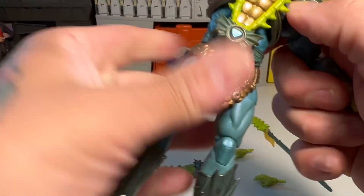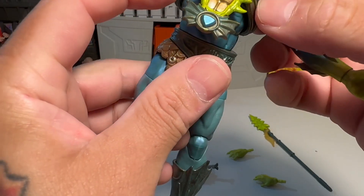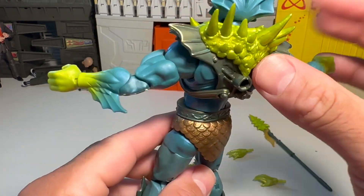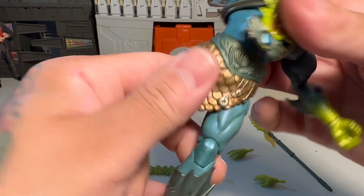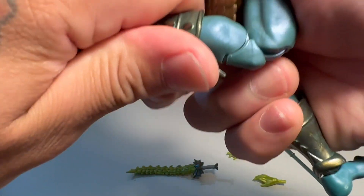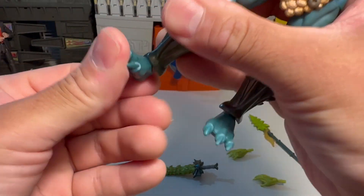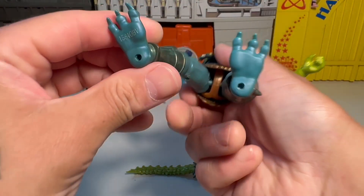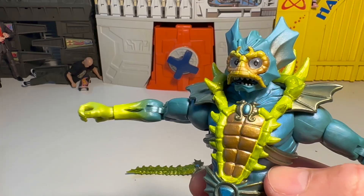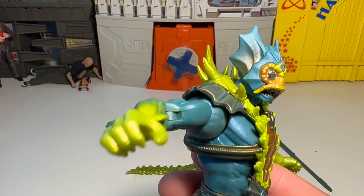Articulation — check it out. Nice waist, midriff — that's cool. Even some weird kind of cordage, like a pipe or piping right there. That's nuts, freaking cool. Detail on the back. Waist twist, legs go into a perfect split. Got upper thigh. Double knees really tight. Calf cut. And a rocker pivot swivel on his feet. Holes for pegs at the bottom of his feet. The details are amazing — they didn't spare any on this.